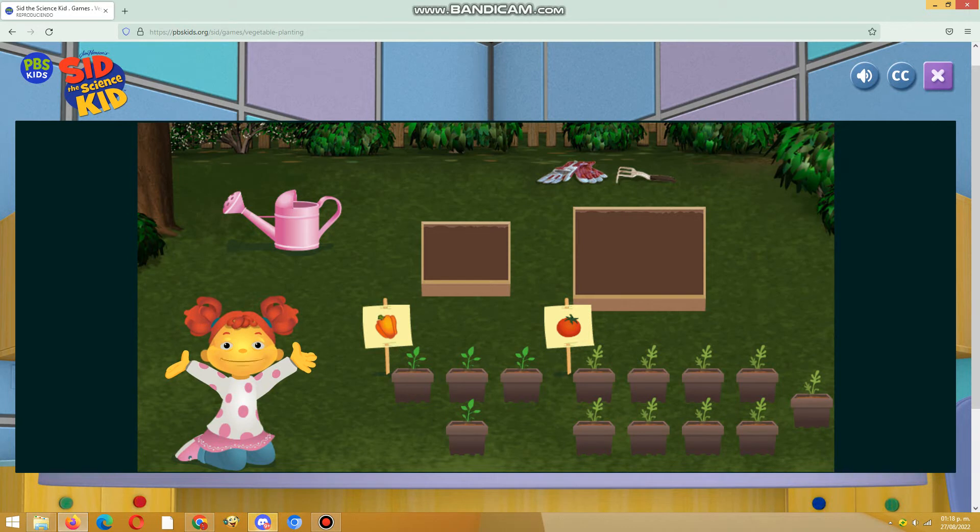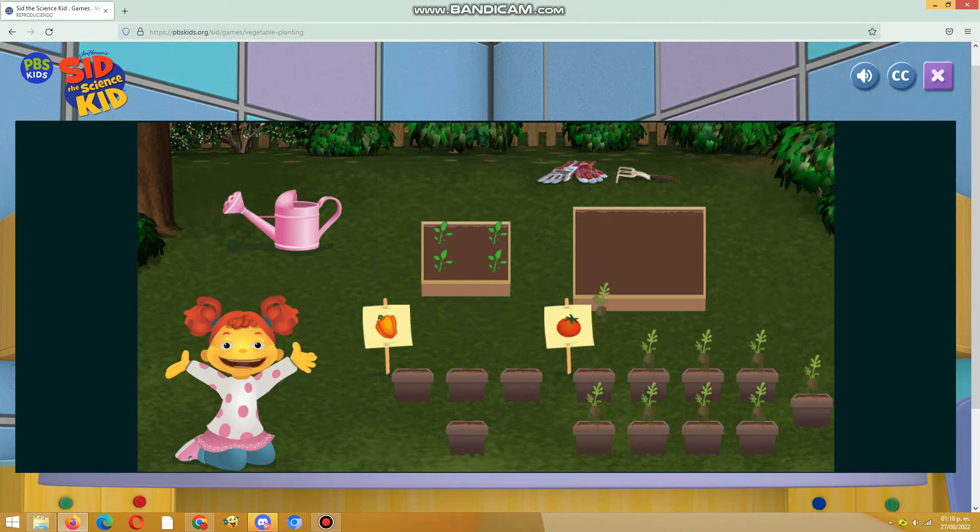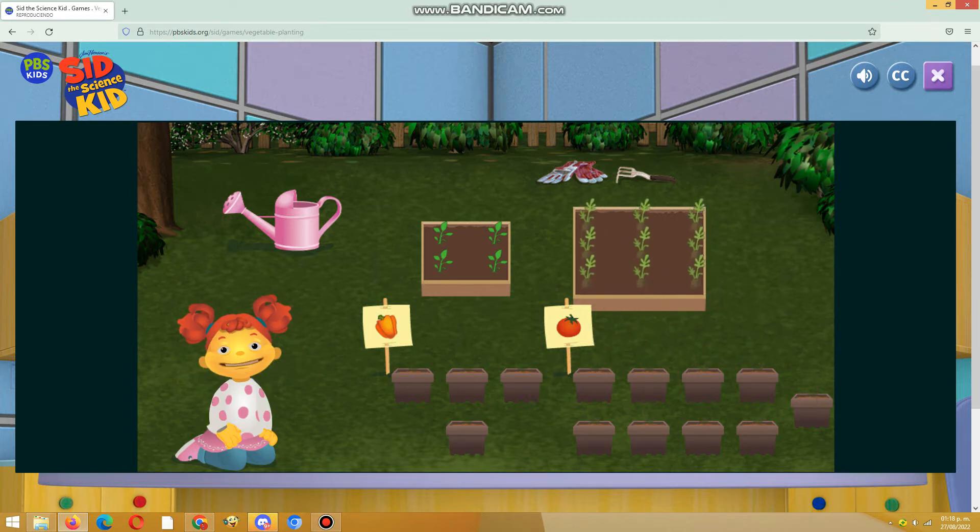Let's plant peppers in the medium size box. Perfect! This box is small enough for the peppers we have to plant. Let's plant tomatoes in the biggest box. Perfect! This box is big enough for the tomatoes we have to plant.